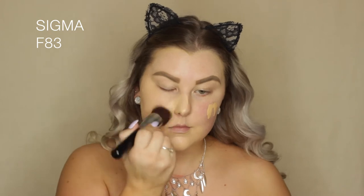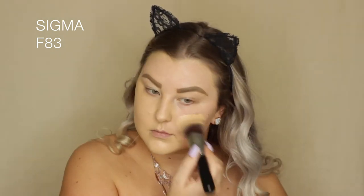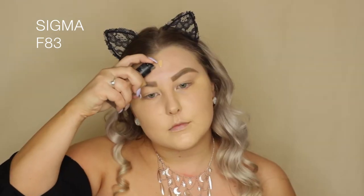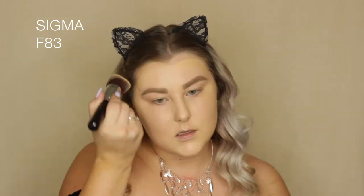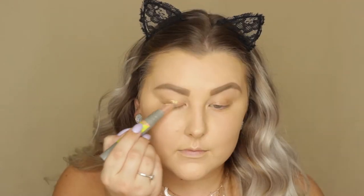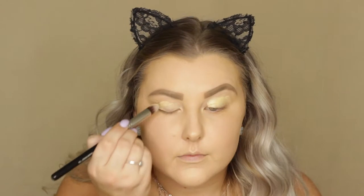I'm buffing it in using the new Sigma F83 brush, which I actually really like — it's kind of a curved kabuki. Then starting on the eyes, I'm going in with Benefit Air Patrol primer and just applying that to the lids, buffing it all out.